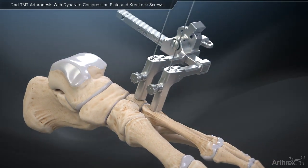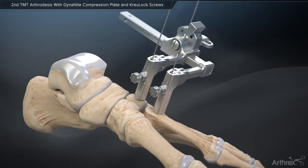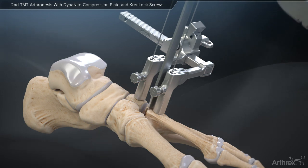Initially plane the joint surface to create a flat surface for the Dynanite compression plate. Next, the new and improved Arthrox Mini Joint Distractor can be used to access the joint and remove any remaining articular cartilage.